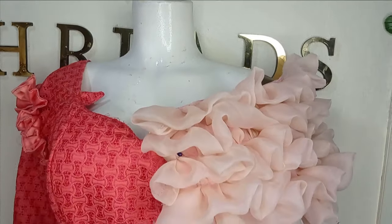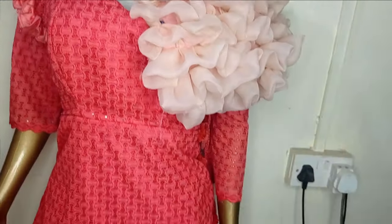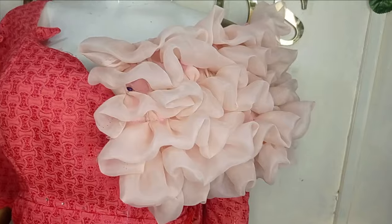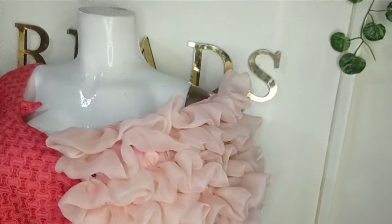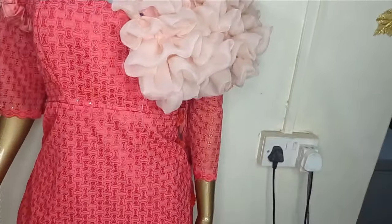Welcome back to the Abiturals YouTube channel. In today's class we will learn how to make this beautiful design that we were seeing. It's a very simple tutorial and it's beginner friendly. If this is something you like to learn, kindly stay tuned to the end of this tutorial.